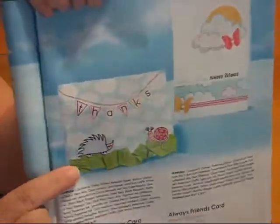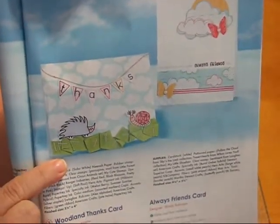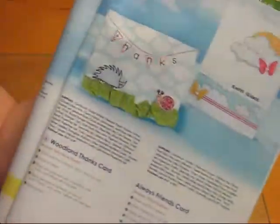I made this one. I haven't ever done a ribbon like this before and I thought that was pretty wacky, so I decided to make this card. And it was actually pretty easy to do with the Create-A-Critter.